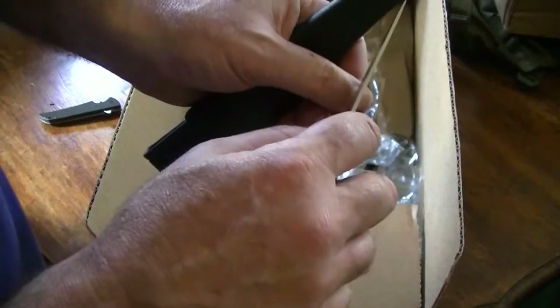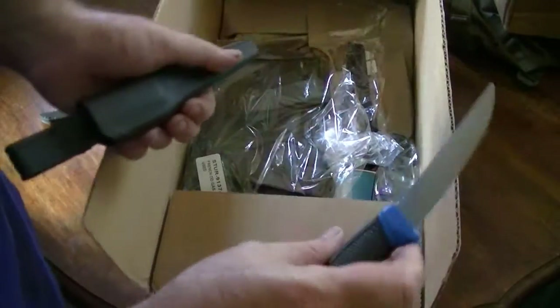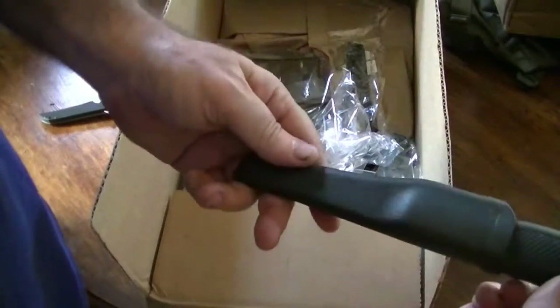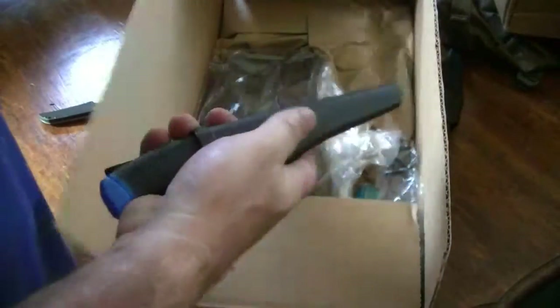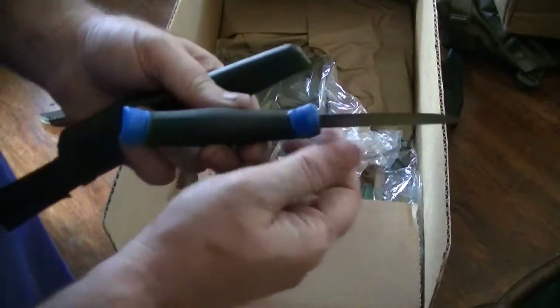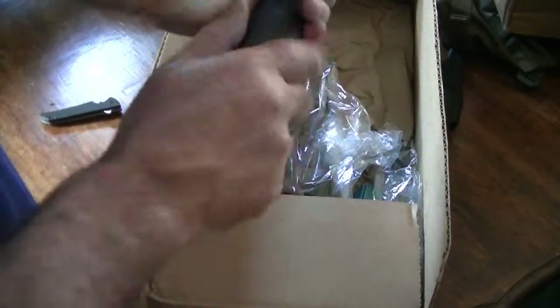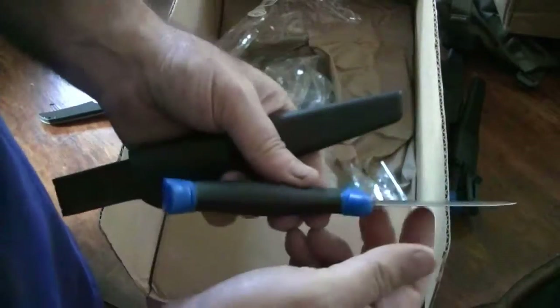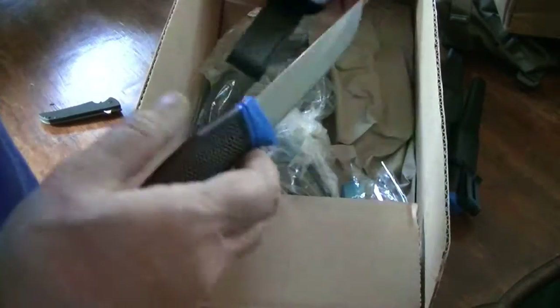That's pretty sharp. Yeah, that's pretty sharp. Nice little knife. Little hard plastic handle. There's one. There's number two. That's pretty sharp. Number three — wow, that's really sharp. That's nice. Cool.